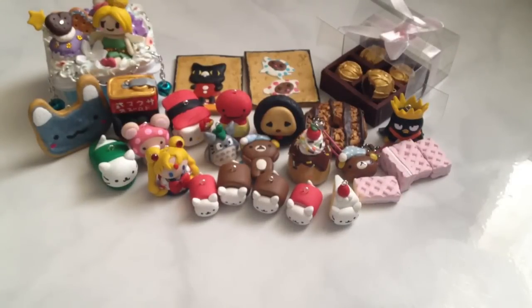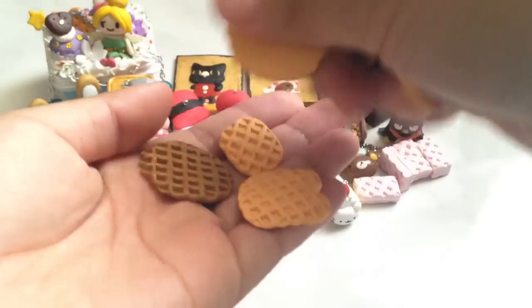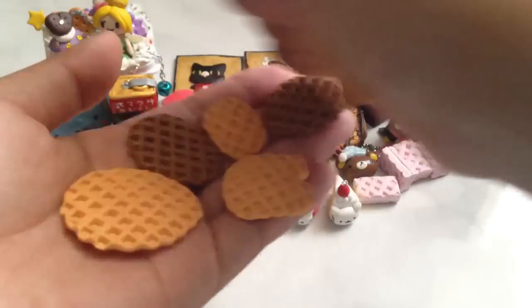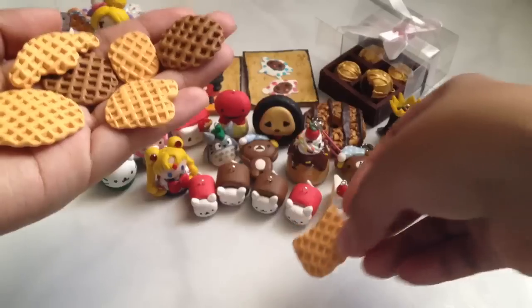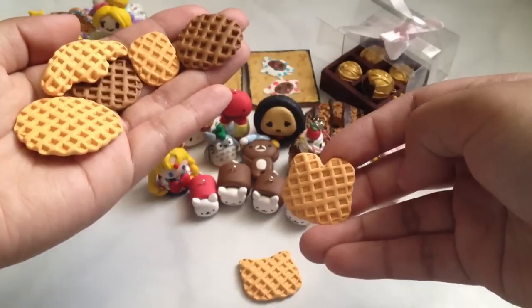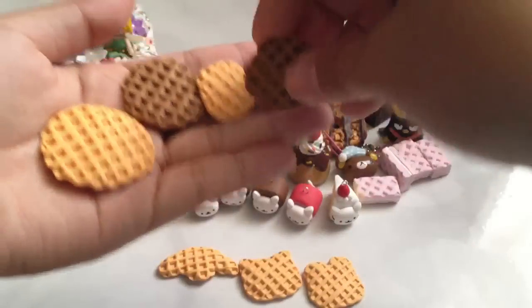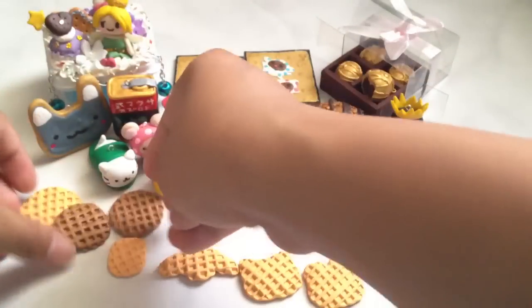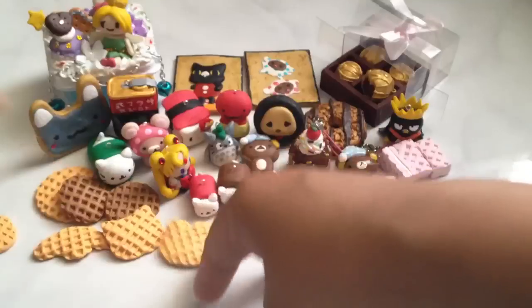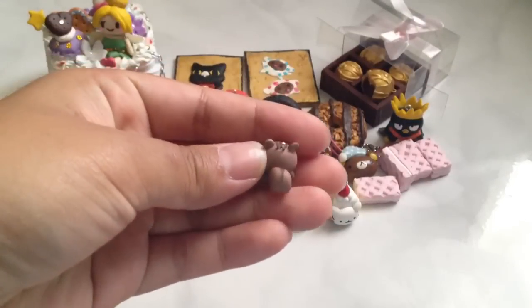I made some waffles that you guys can decorate — I'll be putting these up in my Etsy soon. Three of them are character themed: this one's Hello Kitty, this one's supposed to be Kuroki, and this one's supposed to be Cinnamorole or Puchiko. And these four are just random shapes. And here's one of my tiniest charms I've ever made — this little squirrel.